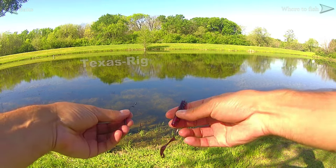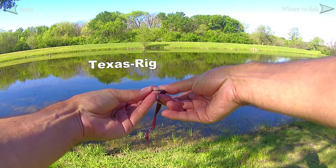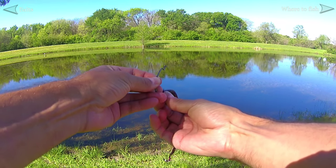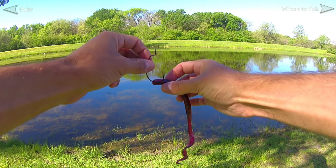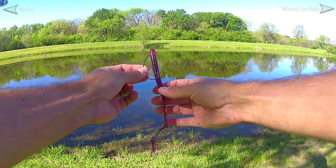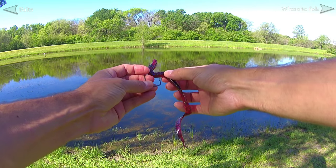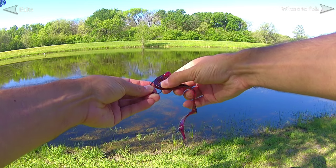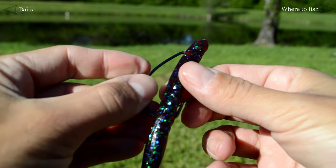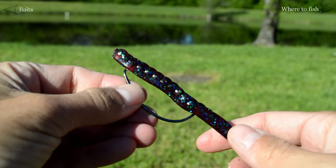The most common way to rig a soft plastic worm or creature bait is the Texas rig. Begin by pushing the top of the bait through the point of the hook. Slide it down just a little bit, then push the hook point back out of the plastic. How far you first slide the bait down the hook should be about the same as the length of the hook shank. Next, you're going to slide the plastic all the way up the hook to where it's just beyond the eye, and while doing that you'll twist the bait 180 degrees. Last, with the plastic now dangling, pinch the plastic so that your fingers are lined up with the bottom of the hook. Still pinching, move the plastic up and push it through the hook point in a sort of downward motion and then straight back out. One more modification you can make is to hide the hook point — we call this rigging it weedless because it will be relatively snag free.